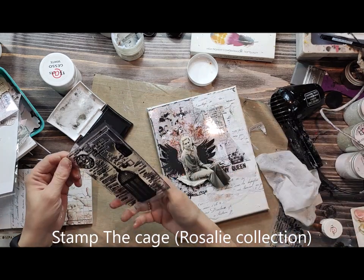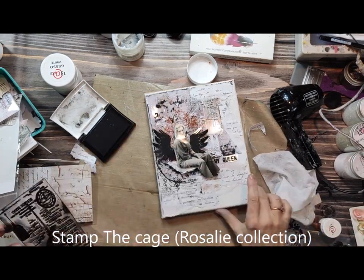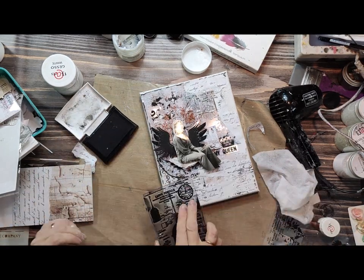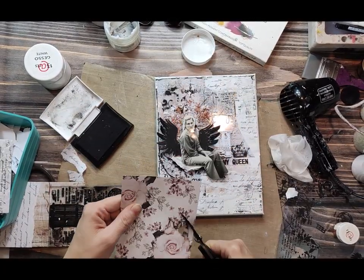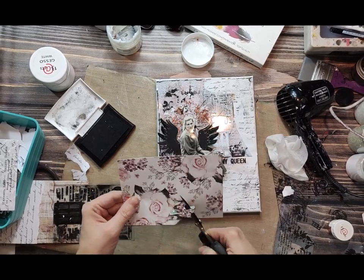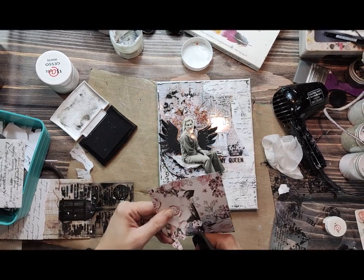To make your background even more interesting after sticking different elements, a good idea is to use a background stamp — just to blend everything together and add some extra contrast to your project. Stamping technique is really nice with collaging because it blends everything and puts it all together, making it feel complete.